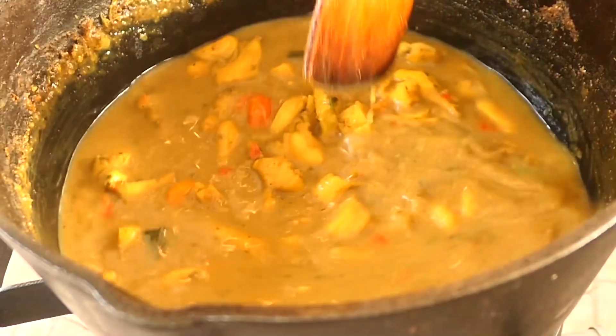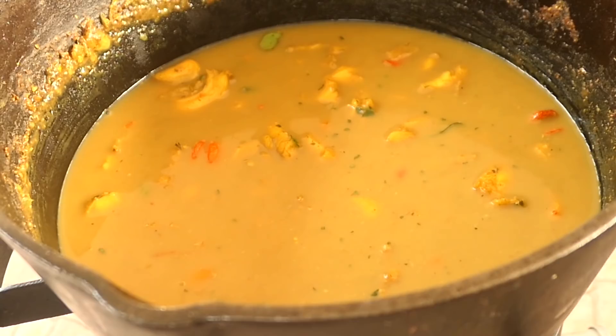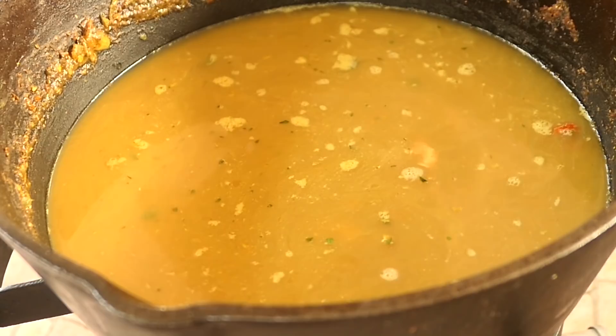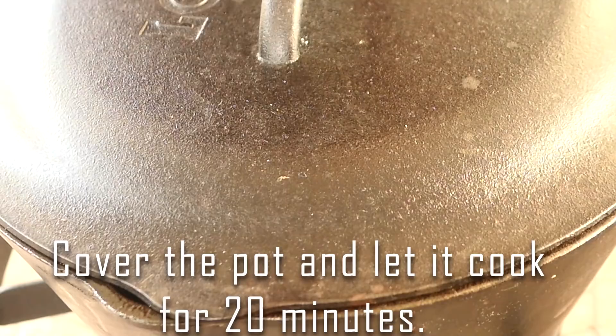At this point I usually transfer it to my pressure cooker and leave it for about 20 to 30 minutes — it comes out perfectly soft and nice. But I'm cooking this outside on very high heat in a very deep, heavy cast iron pot, so I'm not using the pressure cooker today, though I do suggest using it. It really saves a lot of time and the conks turns out amazing.